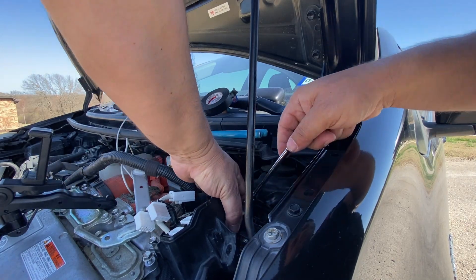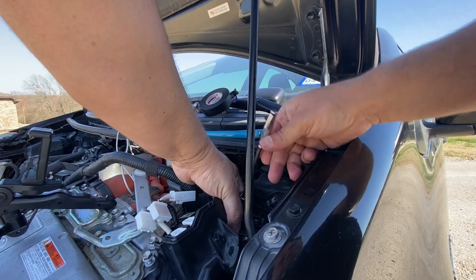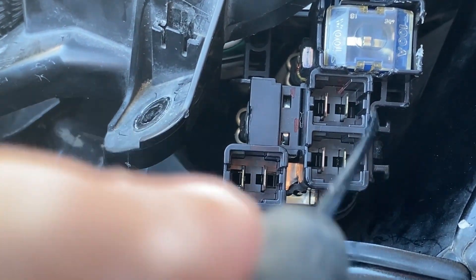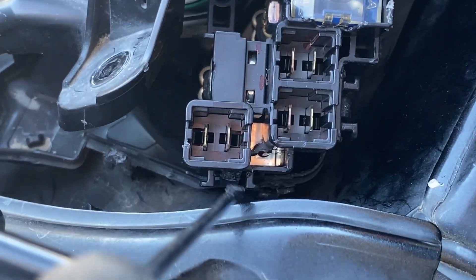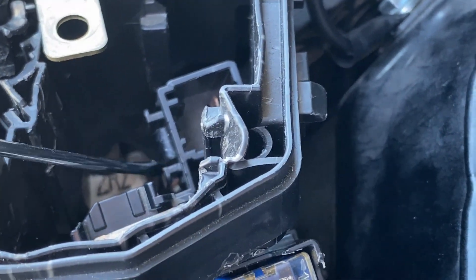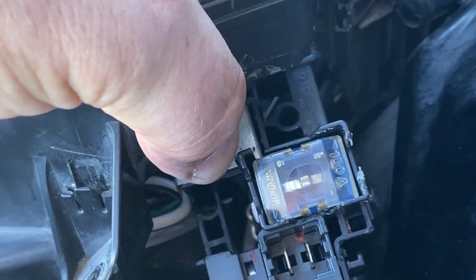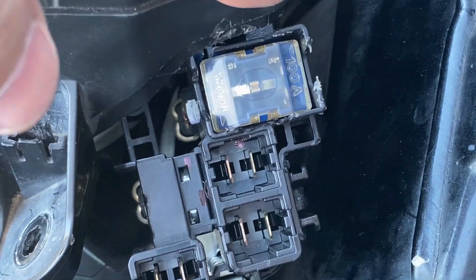Now the backside. You want to get this snug but do not over-tighten. Now I'm going to show you the clips that you need to disengage to get this to drop down. There's a clip right here, one right here, and one more here. Those are the three clips that hold this in place.